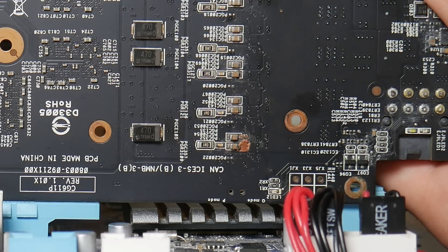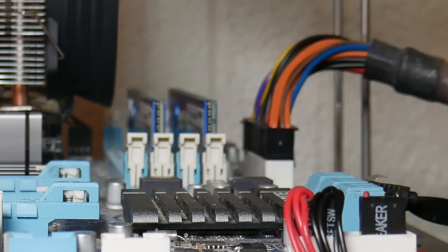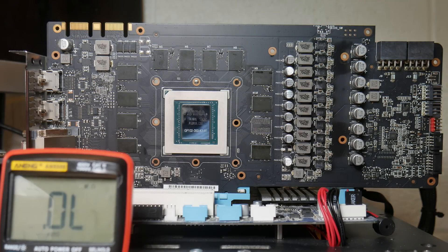Right off the bat, we can tell that if it's not a capacitor - and I don't think it is - then we likely have a dead power stage over here.